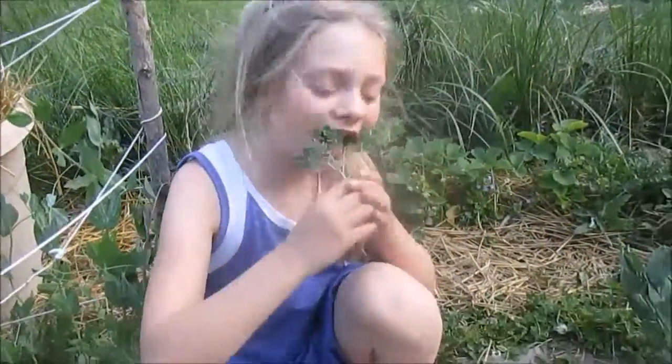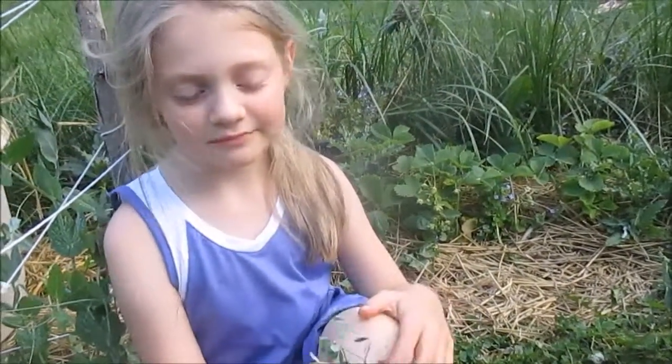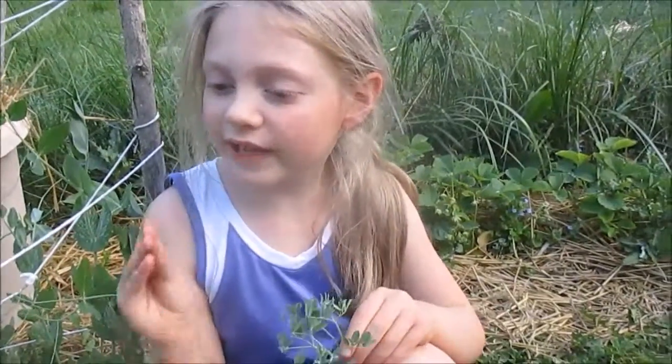Let's try it. They're very good. They taste like lettuce. Tastes like peas too? Mm-hmm. Tastes like in between peas and lettuce.